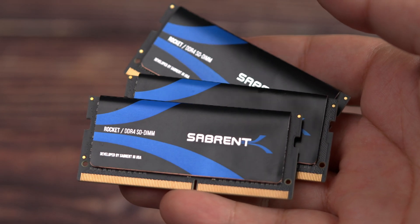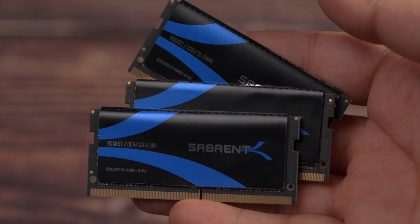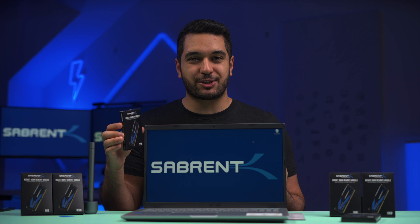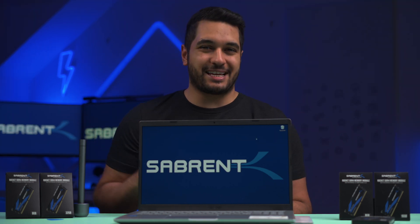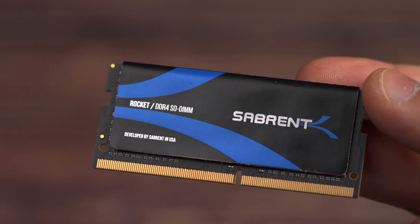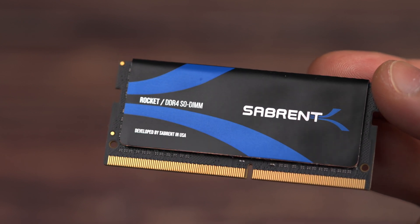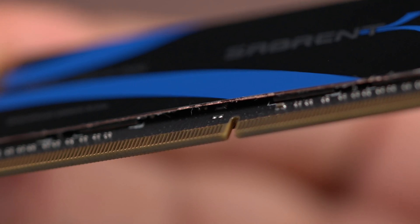We've introduced some incredible RAM modules. However, we've had some questions on how to use them to improve the performance of your laptop, so this is what today's video is all about. These RAM modules have been designed to work as well as possible within your laptop, with its built-in cooling system and fast performance.